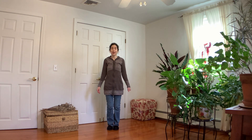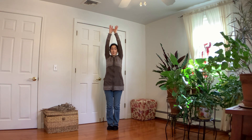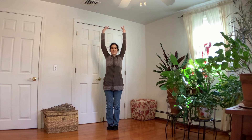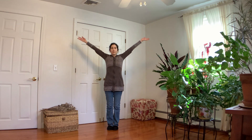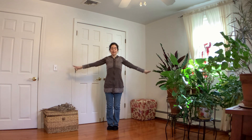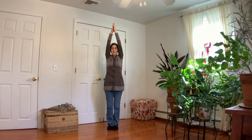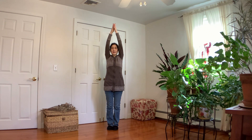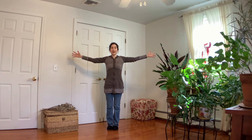Bring your legs together. Inhale, raise your arms up, palms touch, and exhale, release the arms down. Inhale, reach up, lengthen, exhale, arms down. Big breath in, exhale. Inhale, exhale, and one more time — inhale and exhale. Then bring the arms up to shoulder height.